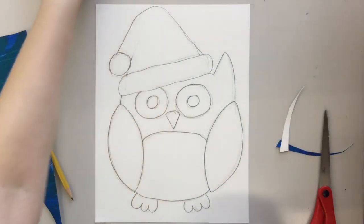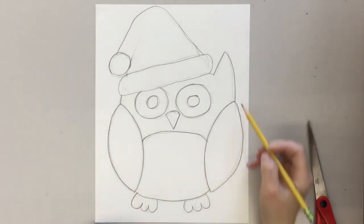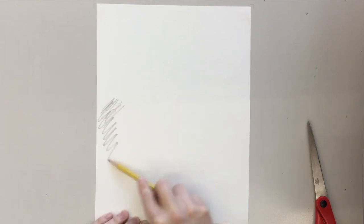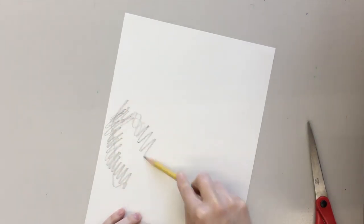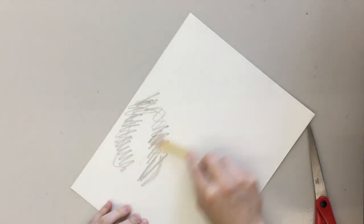Then glue it on your paper. I'm a perfectionist so I like to make sure I actually have the shape. If you turn your paper over onto the back and color in with your pencil where the lines are — it doesn't need to be perfect, you just need some of the lead on the back.